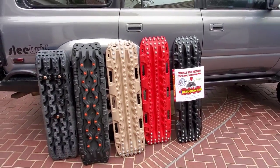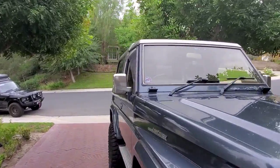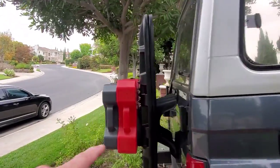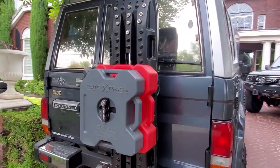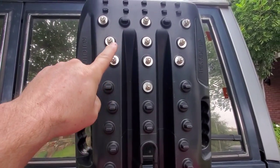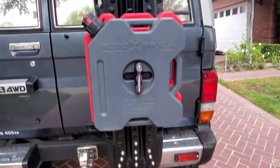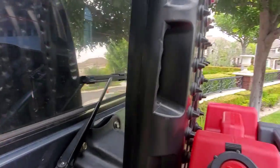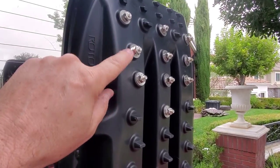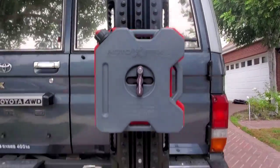On this truck, the final set of recovery boards I have are from Rotopax — called Rototrax. I added 10 bolts up top and 10 below on the outer recovery board. There are two recovery boards on this mount and they tuck in nicely to each other. Doing just one board with 10 up top and 10 below costs $25, because that's stainless steel.